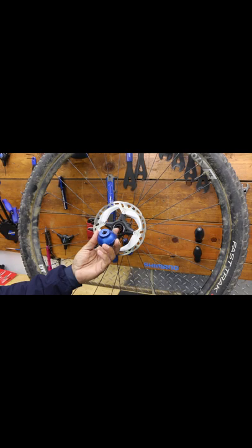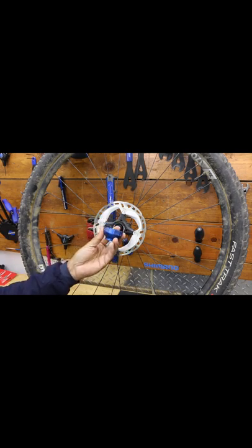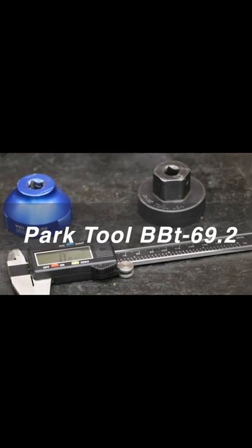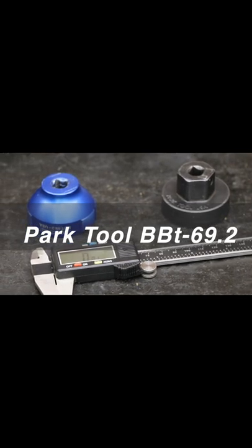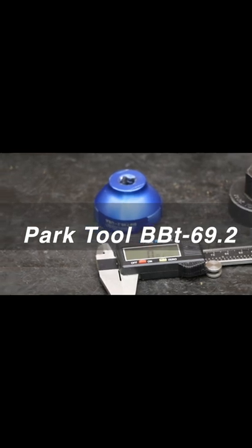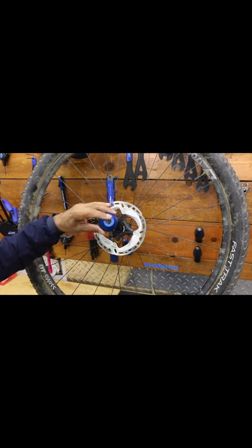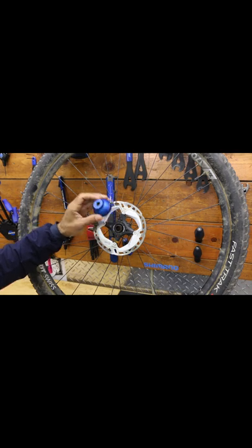The one that will be a much tighter fit is this newer blue anodized aluminum — a little prettier. It's a BBT-69.2 and this is for bottom bracket, but it will also accommodate a slight amount of play — maybe a quarter of the play compared to the other one. You can just throw your ratchet on there and take that off.